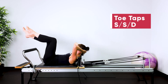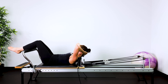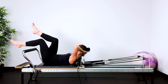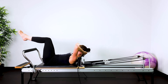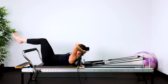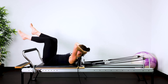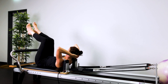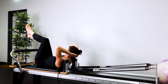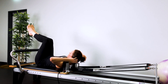Then we're going into toe tap — single, single, double. It's more like a calf tap actually. You're lowering one leg down — exhale, inhale, exhale, inhale — and then both legs down, exhale, inhale. Look at your belly button the whole time. Try and keep the belly button as flat as you can, making sure that you keep the pelvis and lower back still as you pivot in the hip sockets. The thigh bones are moving in the hip sockets using the back of the legs.